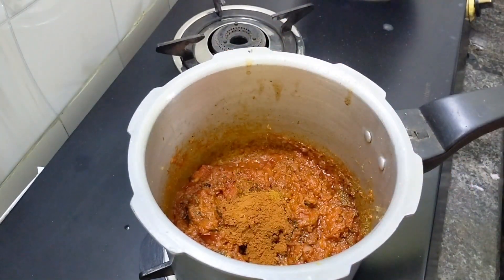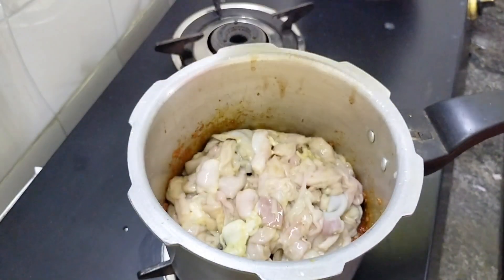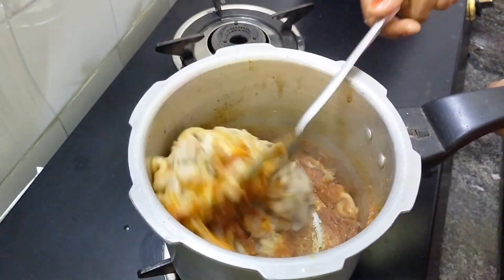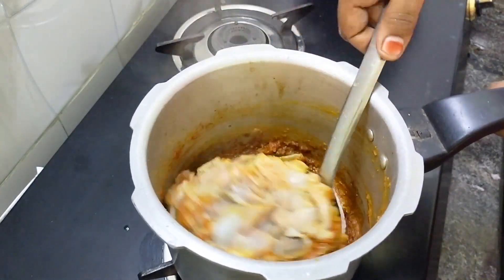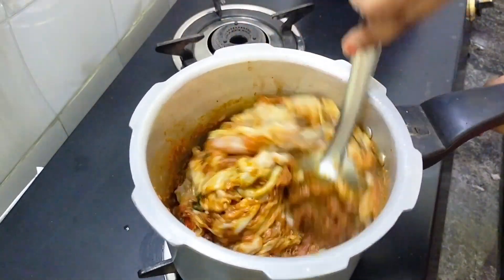Add 1 teaspoon of mutton masala and curry masala. Add 1 spoon of sauce. Add good fresh jalis. Put the cauliflower in. Let's mix the little masala. Add some good gravy.